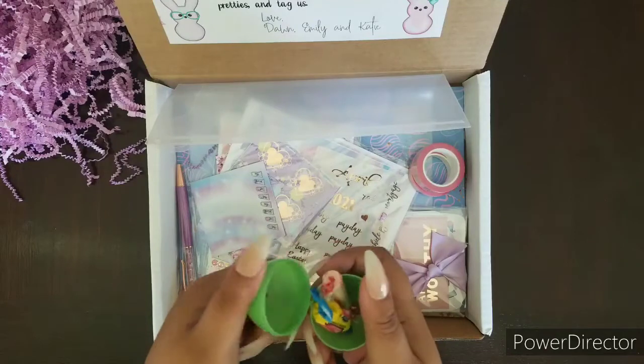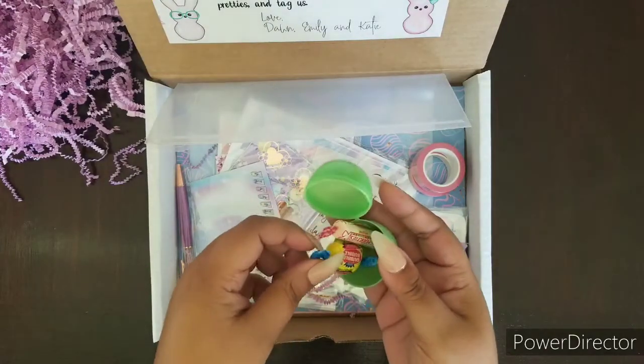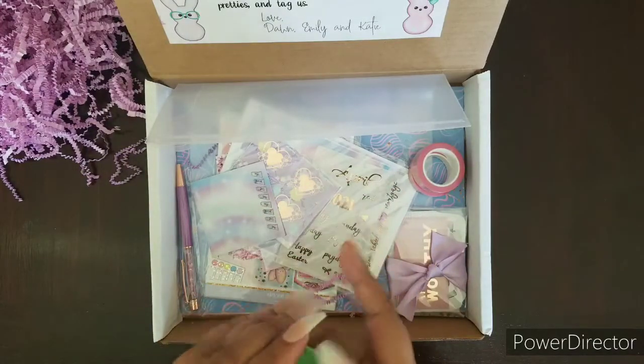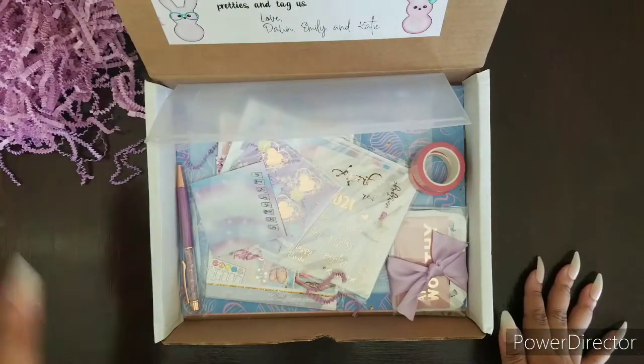What's inside? We got some Smarties and some bubble gum that I cannot wait to touch. I love gum and I love Smarties.